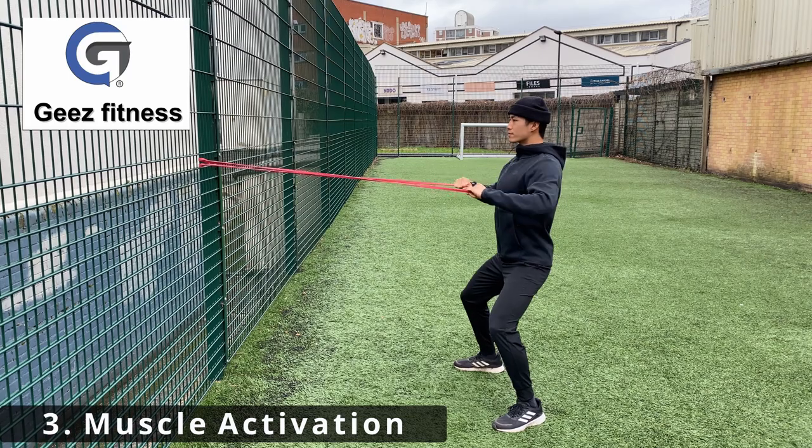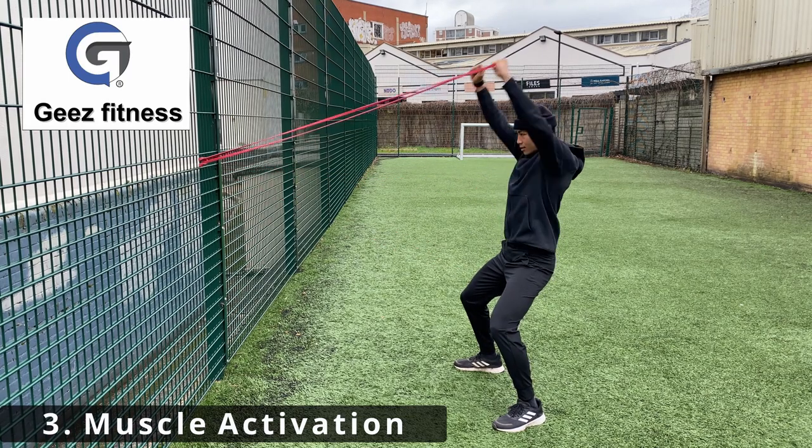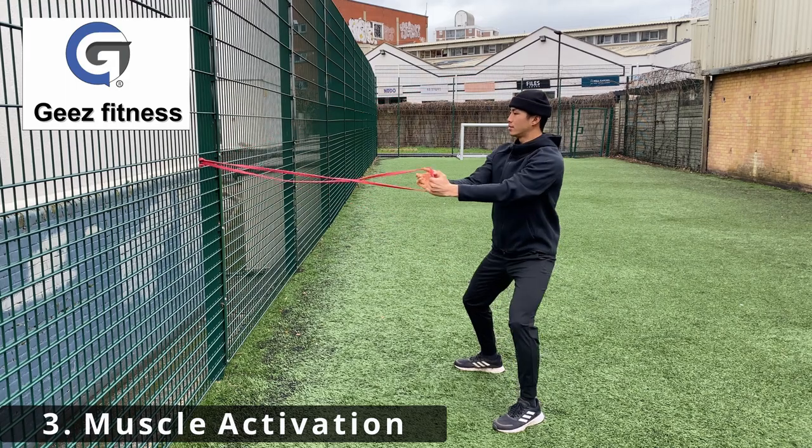I highly recommend that you do upper body warm-up exercises. Some of these exercises that I'm doing now are incorporated in a lot of the pros' warm-up programming.